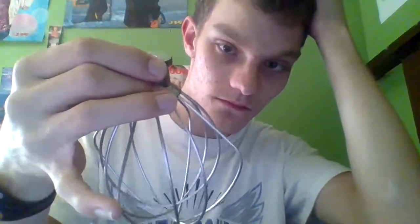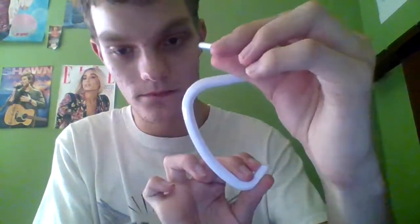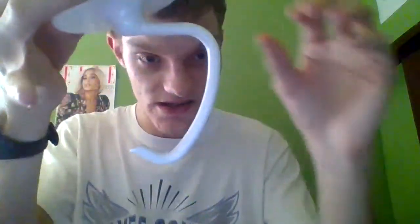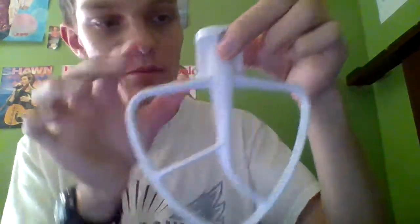Here is the whisk cool whip attachment — I like that. The other one I have is the white dough hook. I absolutely love this. I cannot wait to start using this to make dough for pizza. Another attachment that I have in this set is,